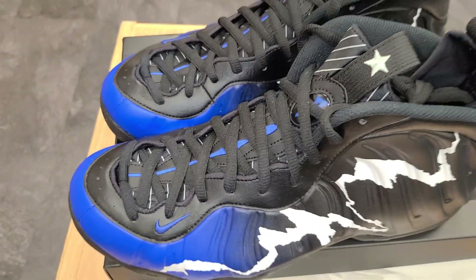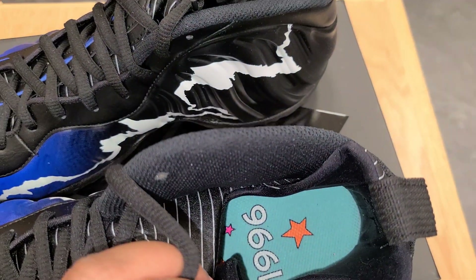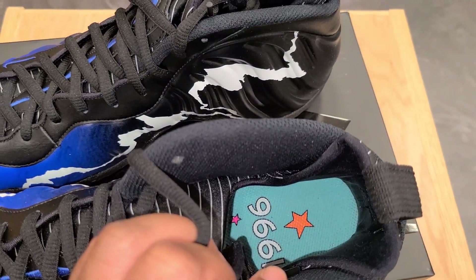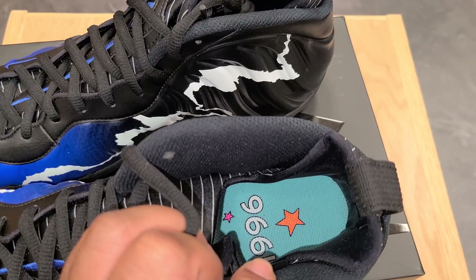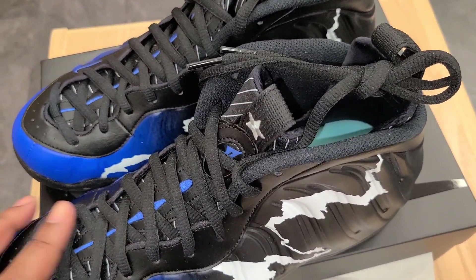I think these are releasing because of the All-Star Game, or the celebration of the All-Star Game. Why I say that — if you look at the insole, you'll see it says 1996, and that was the jersey color with the stars on it for that year of the All-Star Game. Of course Penny was in them, so it's a Foamposite. Like I said, I'm not too familiar with Foamposites, but I do have some new thoughts on the technology.